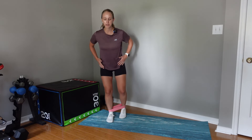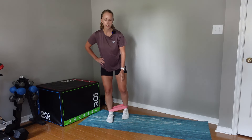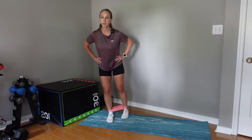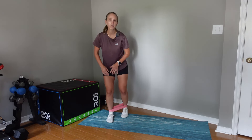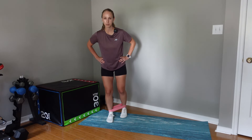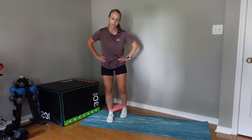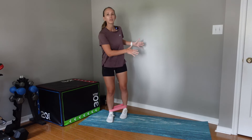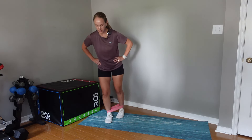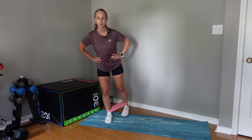My pelvis is facing forward, my stance leg is slightly bent, hands on my hips, and my foot continues to face straight ahead the entire time. As I bring my leg back, it goes about 45 degrees back in that diagonal position and then comes back with control. I'm not leaning forward or to the side, and I'm not rotating my pelvis — I'm not rotating my foot out. Foot stays facing straight ahead, diagonal back.